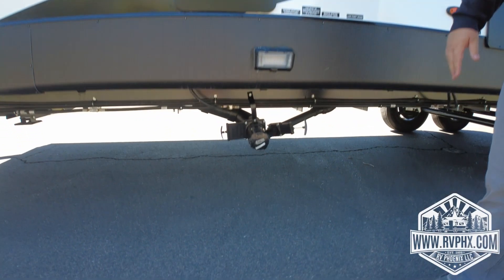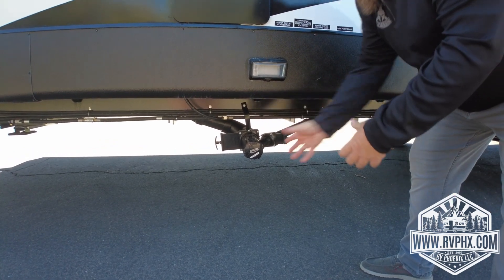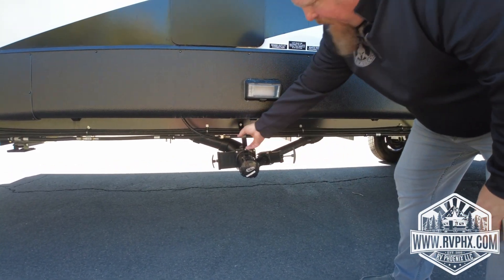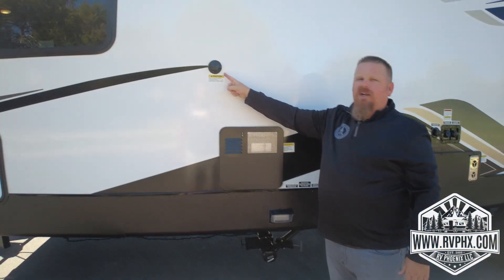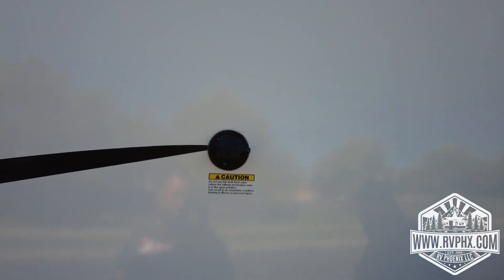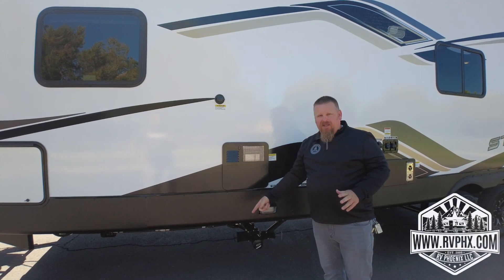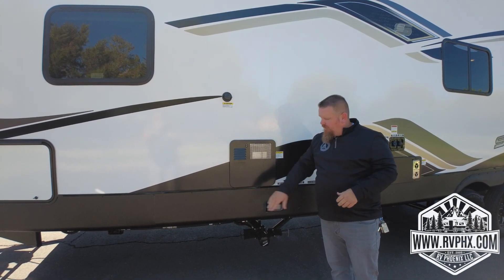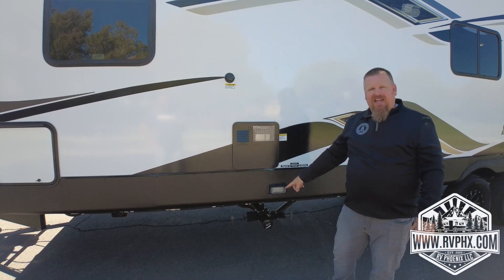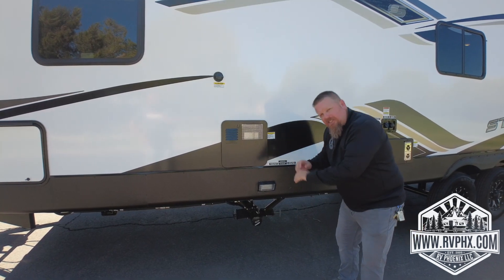Now we're going to cover dumping. Right here is your dump area — you have a black and gray pull valve. The black is for the sewer, the gray is for dirty shower and sink water. Get a big sewer hose, unscrew the cap, screw it on, and the other end goes into the dump station. Pull the black valve first and let it drain. Right above, you can plug a hose in to flush out the black tank — but very important: don't run water through that unless the valve is open. The tank will fill up and back-flow through the toilet. Once done, close the black valve and then pull the gray water valve to clean out your hose.